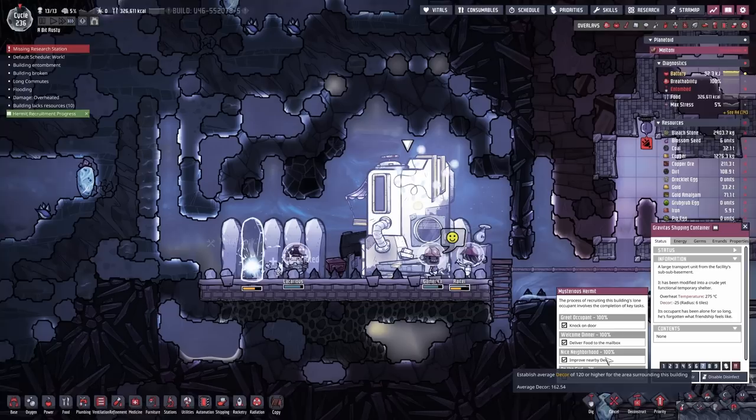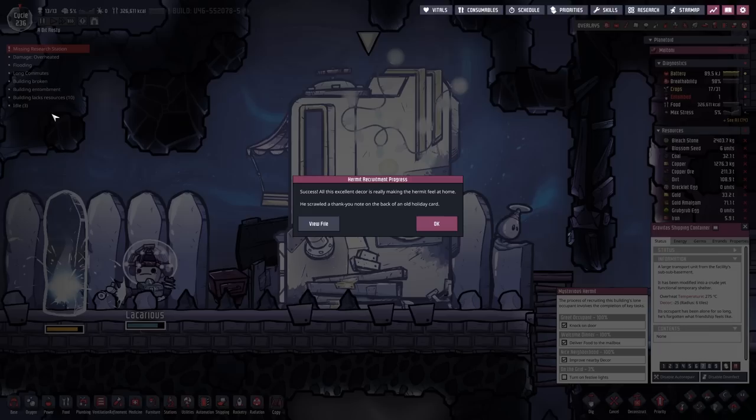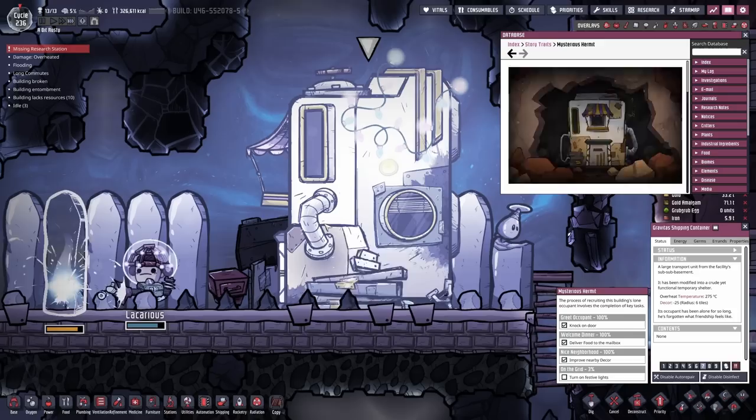We haven't even finished all the statues we've put up. What are you up to? 160! Decor is done. We could probably stop the last of the statues, but why bother - let them finish up. He should be pretty happy with that. Recoupment process - success. All the extant decor is making the hermit feel at home. He scrawled a thank you note on the back of an old holiday card.